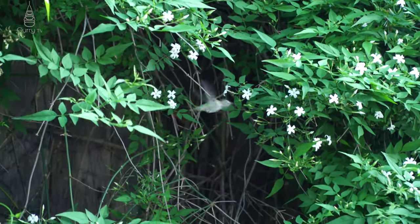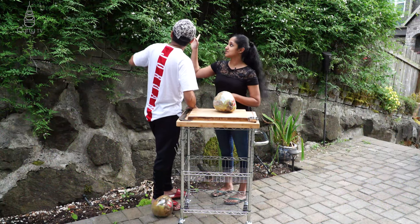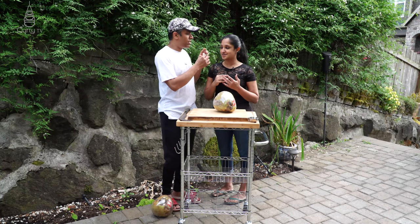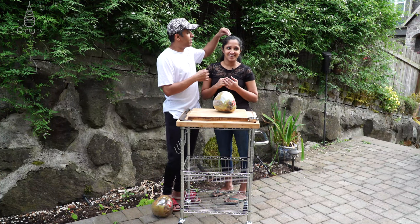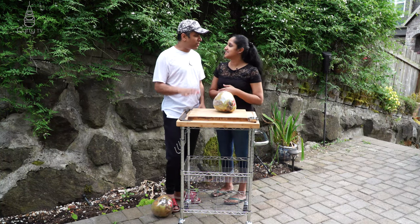Our hummingbirds are very common to our backyard because we have jasmine all in full bloom, so it's really, really full of fragrance here. Really nice. It's very fragrant.